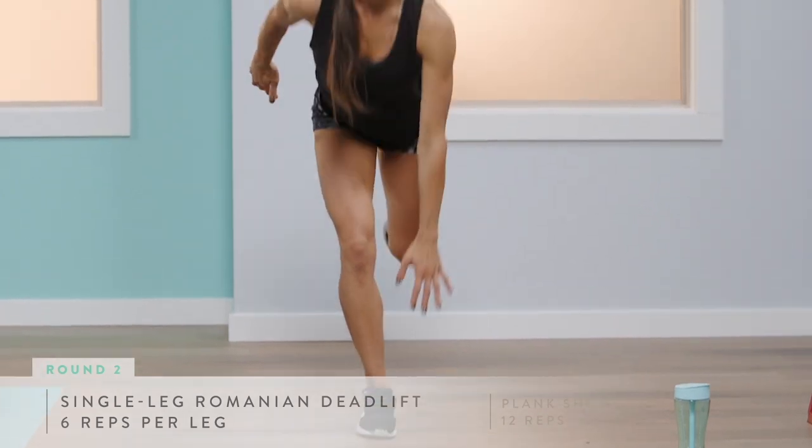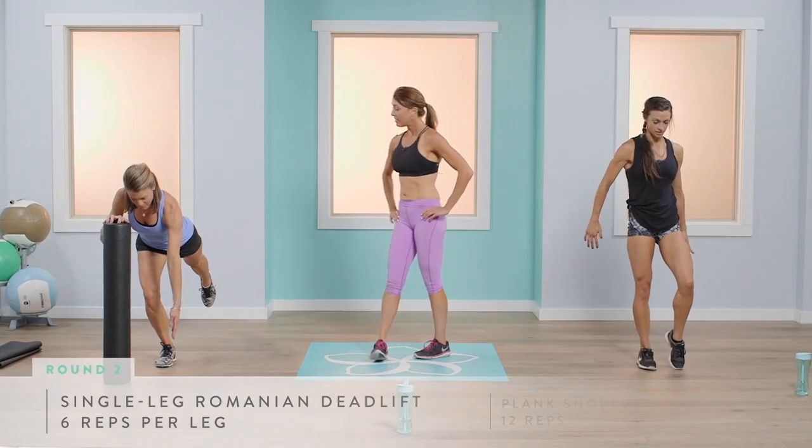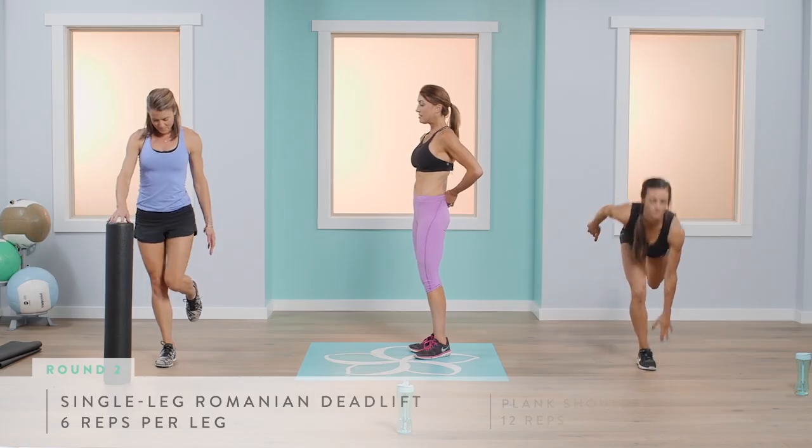This exercise is also great for your balance. Abigail, really press through your hips and stand straight up.